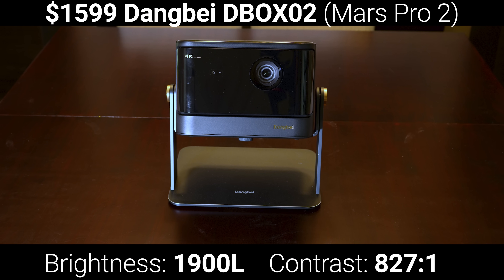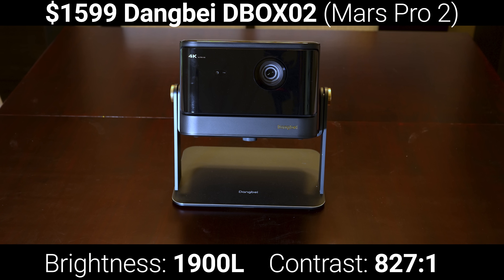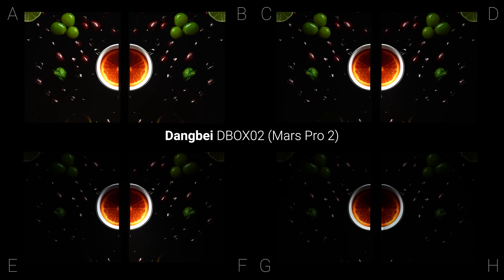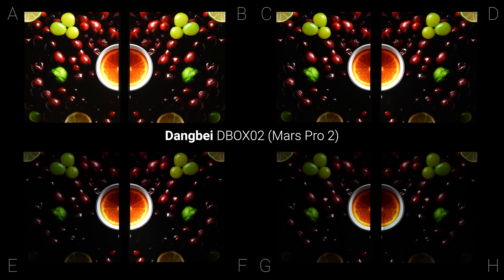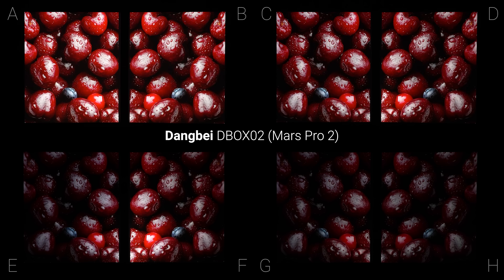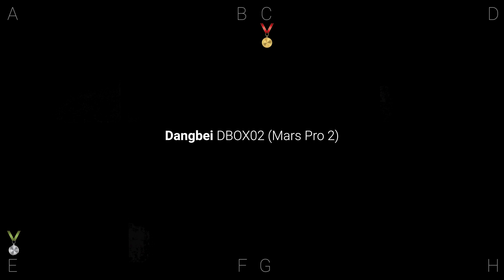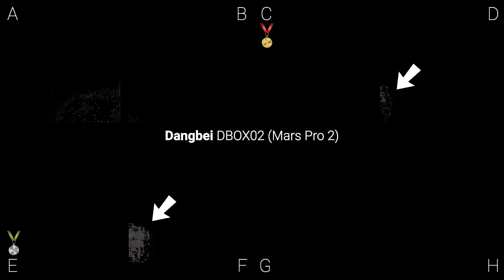The next projector to test is the Dangbay Mars Pro 2, which like the JVC is a standard throw single laser projector, but unlike the JVC, the Dangbay has an extremely high black floor, so it will benefit more from a lower gain screen. With the lights off, I still thought that screen C was the best and screen E was the runner-up. But pausing on a black screen, you can really see how bad the hotspotting is on screens F and D, and there's even a little bit of hotspotting on screen A.